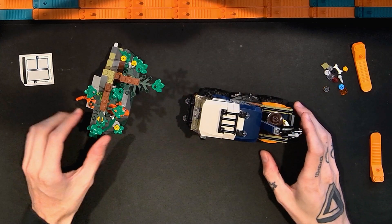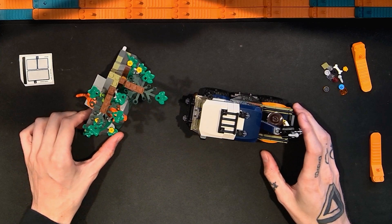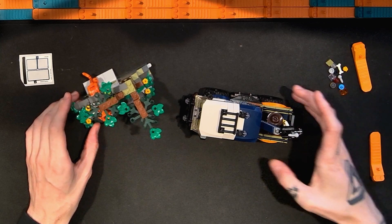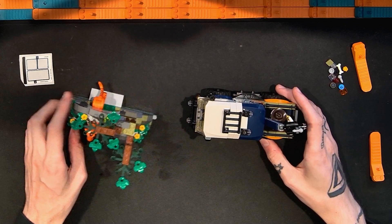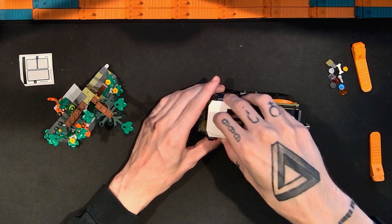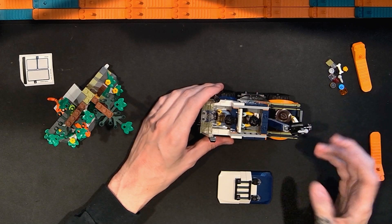Here we have the Lego City Jungle Explorer Truck set - yeah, really good. I have a lot of thoughts and there's quite a bit of stuff to look at today, so let's get into it. The first things we'll look at are the minifigures, because you do get some - three minifigures in this set.